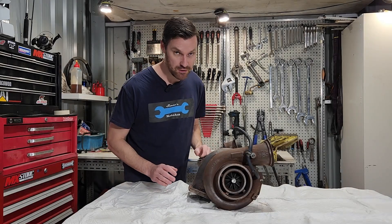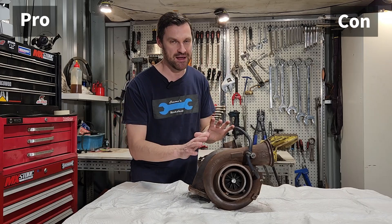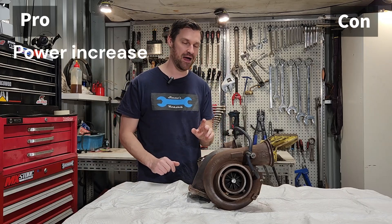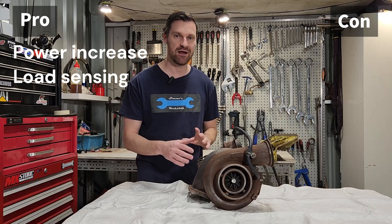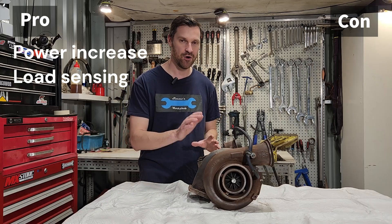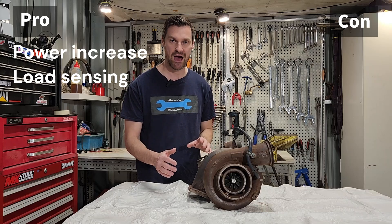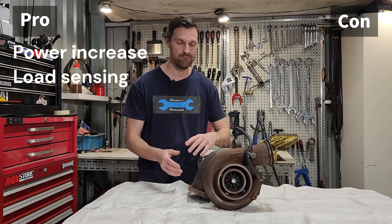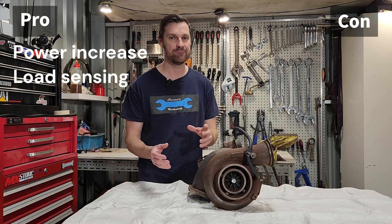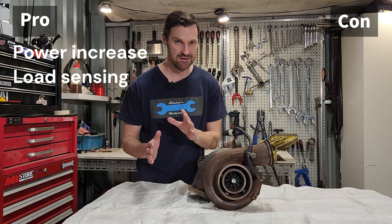When it comes to the pros and cons of turbocharging, obviously a big pro is that we're going to make more power and we're going to make more power when we need it. If you bolt one of these to a small engine, we can idle around all day very efficiently, not making any boost, but when we need the power we can put our foot down, this livens up, we create boost and we make much more power. We don't need the displacement to make the power, and when we don't need it, we can be very efficient.